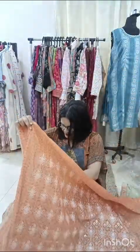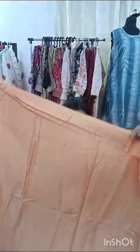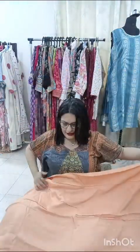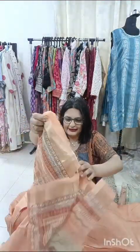It is in silk. Now have a look at the bottom — I have given a santoon bottom. This is a really big piece, around 1.5 meter. So 1.5 meter top and 1.5 meter bottom. And now have a look at the dupatta — the dupatta is in chanderi. It's a lovely dupatta.